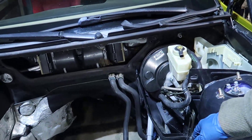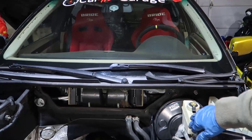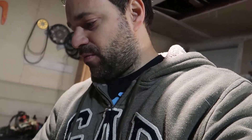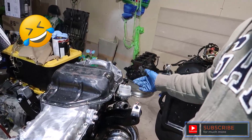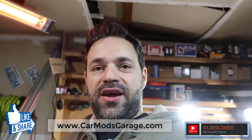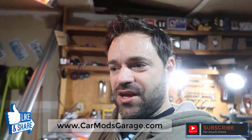I saw videos of people removing the ABS unit so I might remove that too and make things cleaner in there. I want to clear that space before the engine goes in because after it's in, it's terrible. I flipped the engine to make this easier but now I can't flip it back by myself — no leverage, all the weight is down. I might need the engine hoist. Thanks for watching, don't forget to subscribe, leave a thumbs up, and comment!